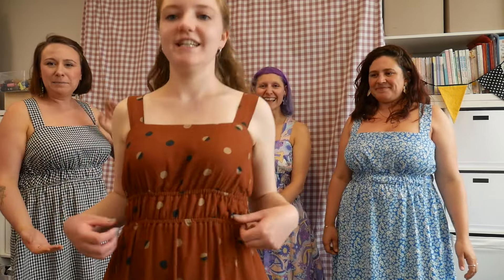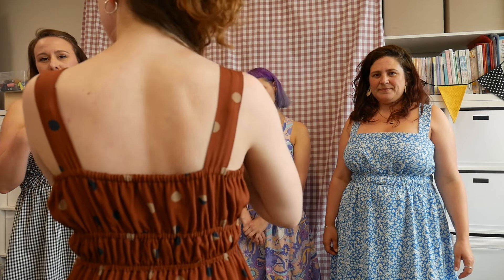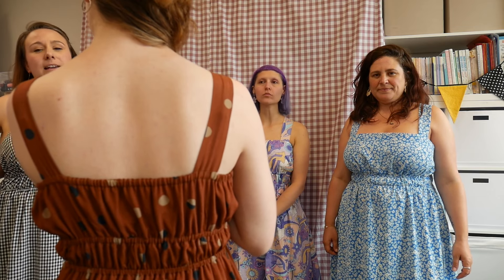Hi everybody! It is time to show off our next pattern. We haven't talked about the weather yet but it is officially summer and we are here with our summer dress — we want to introduce the Natalia dress to you all.